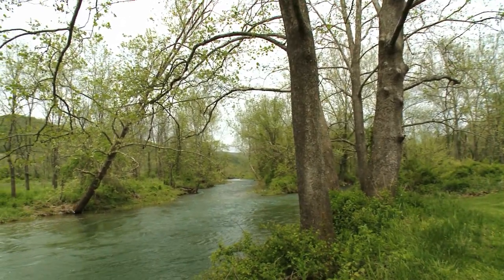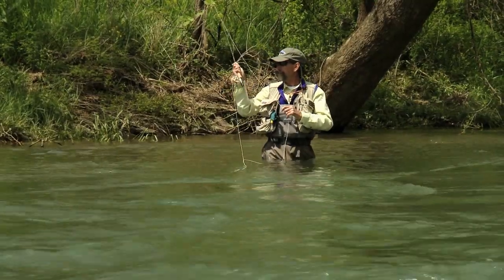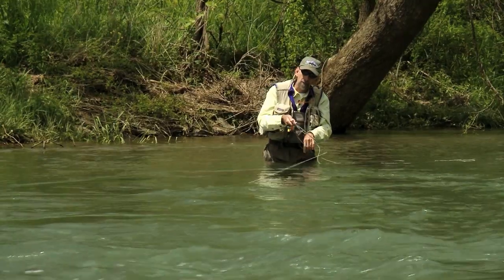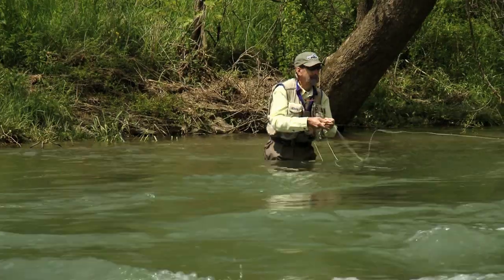We have to impart action to a streamer to make it look like it's swimming. If I were to cast it directly upstream it would just tumble down through the water and it wouldn't look natural. So to fish this fly from the time it hits the water to the time I take it off, I've got to cast it at least across the current. Drag is a good thing here, because it's that resistance of the water pulling the fly, and when I twitch it — when I strip it — each time I strip it that fly moves into the current so it looks like it's swimming.